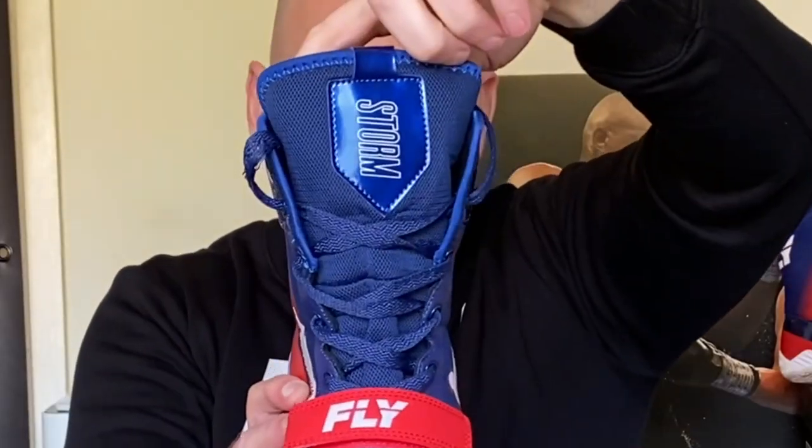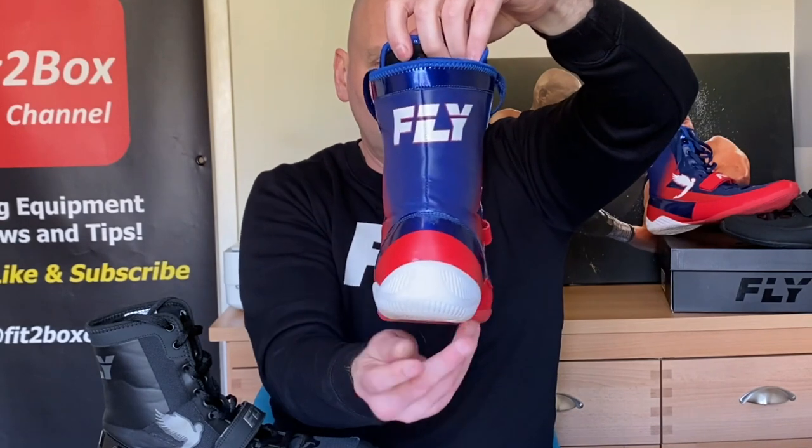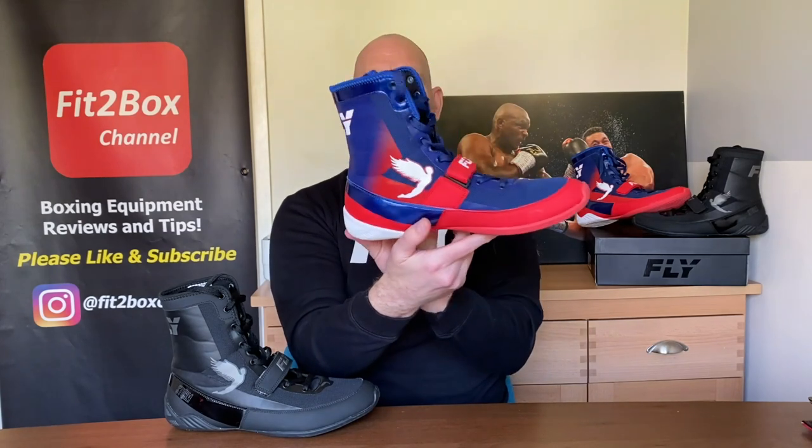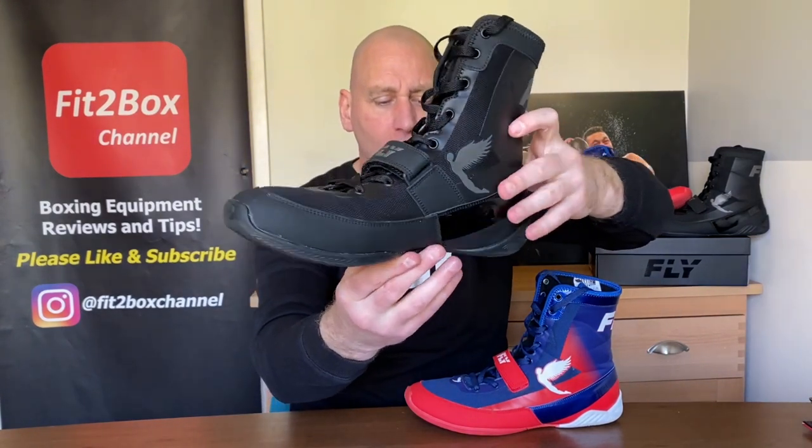Looking at the tongue — I really do think these boots look spectacular from whatever angle. When I was in the gym looking in the mirror and turned around at whatever angle, I thought these boots looked fantastic. Some people will prefer the black on black. When it comes to sizes, I'm an 11, these are true to size, they are an 11.